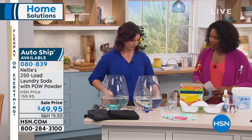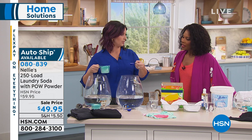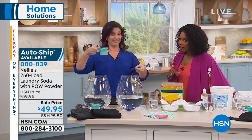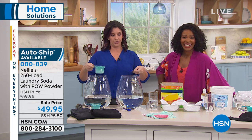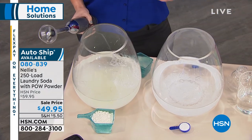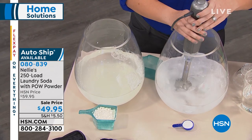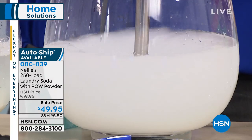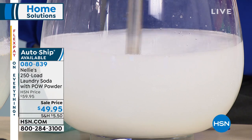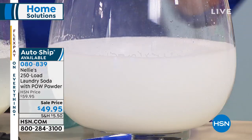It's one tablespoon of laundry soda. We usually think more is better, but it's not — it's more concentrated and more powerful. So we're pretending like we're a washing machine and mixing in the Nellie's with pow powder. It's got five simple ingredients with extra dirt-eating enzymes and an oxygen brightener. What you're going to see is it rinses totally clear and comes out of your clothes completely.